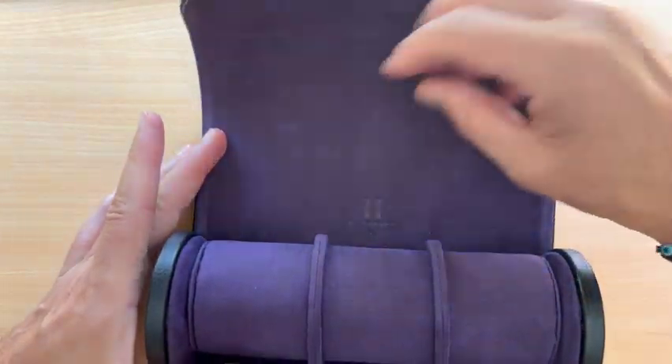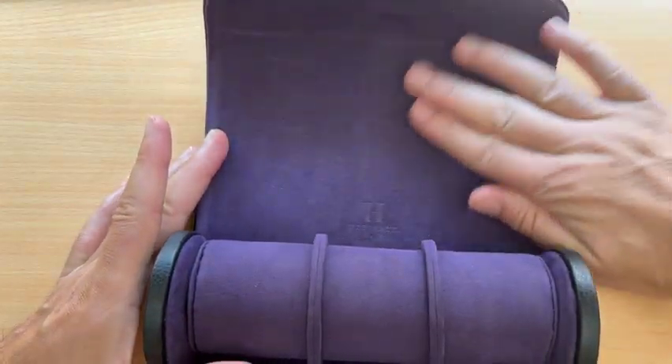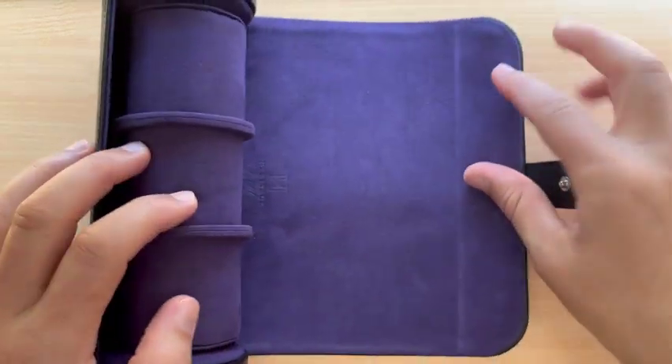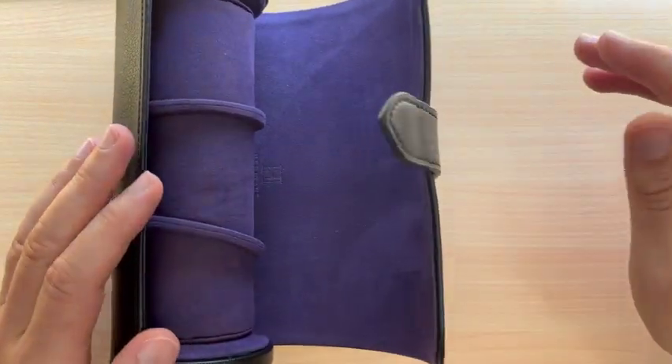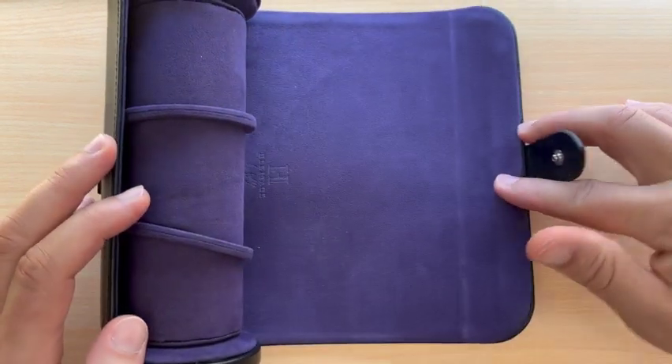The interior of this particular model is rendered entirely in a deep purple micro suede material. The company stitched the leather exterior and interior pre-curved, which is a great idea to reduce stress on the material with repeated use.